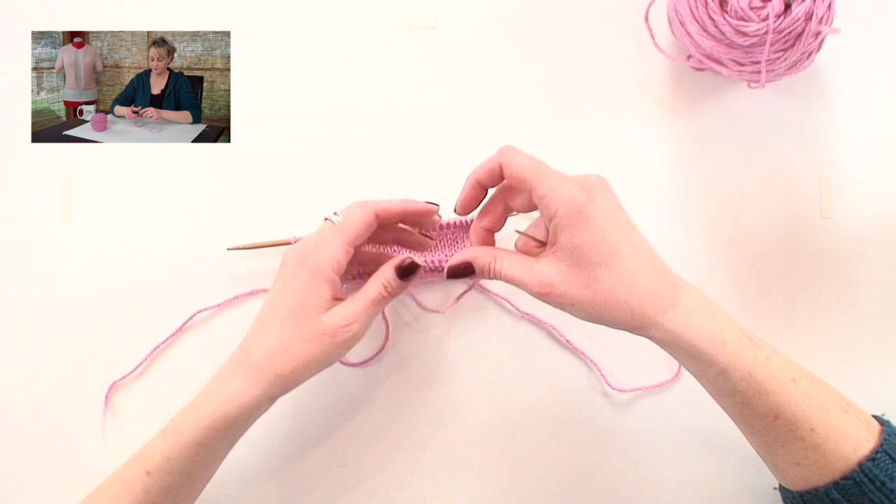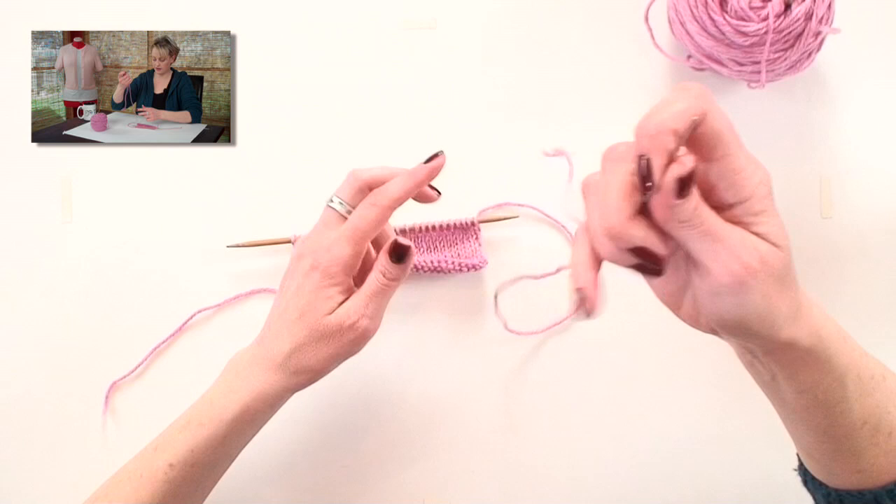The first thing you need to do is to break the yarn, and take your tapestry needle, thread that on there — this is the sewing part.